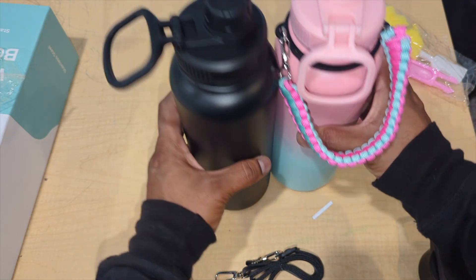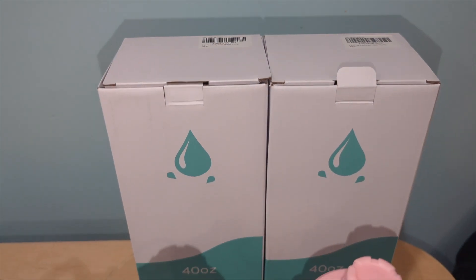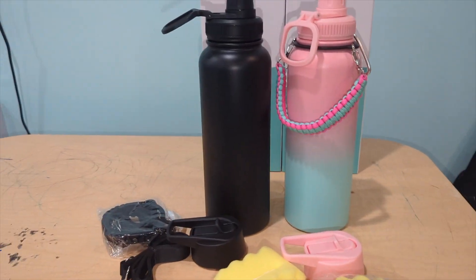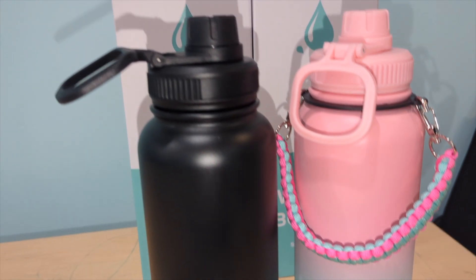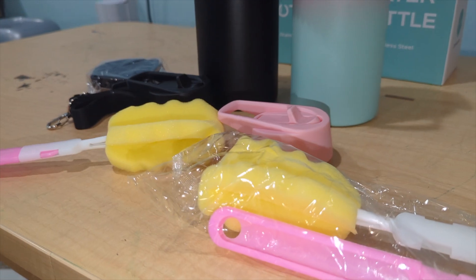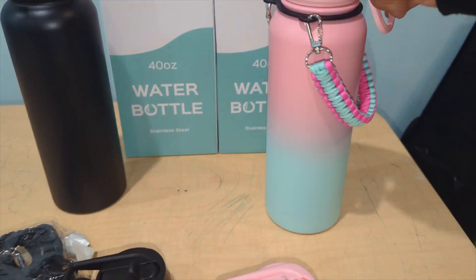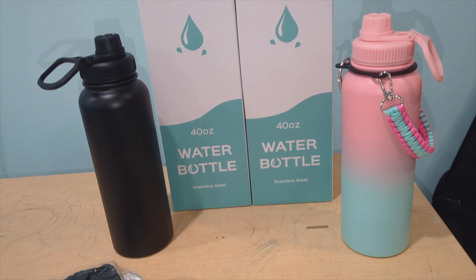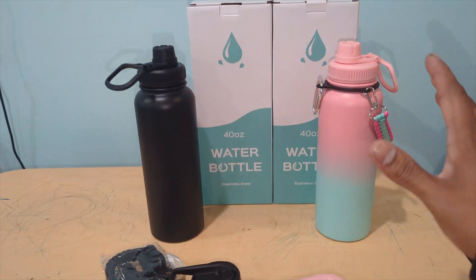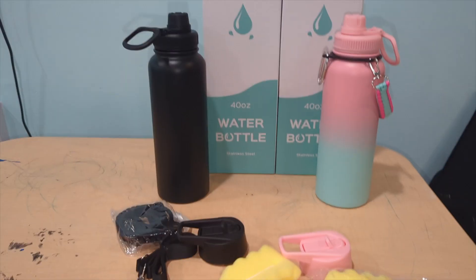Look at both colors — 40 ounce, so you don't have to refill too often. It's amazing. Great for adults, kids, teenagers going to college or school. With everything it comes with, for the price you cannot go wrong. It's 24 hours hot, 48 hours cold, and leak-proof. It also makes a perfect gift — birthday, celebration, any occasion. This company makes really well-made stuff, high quality. If you have two kids, they each get a different color so everyone knows whose is whose.